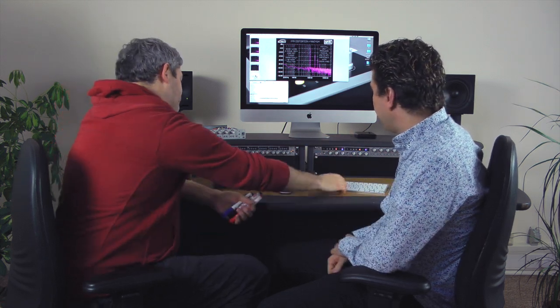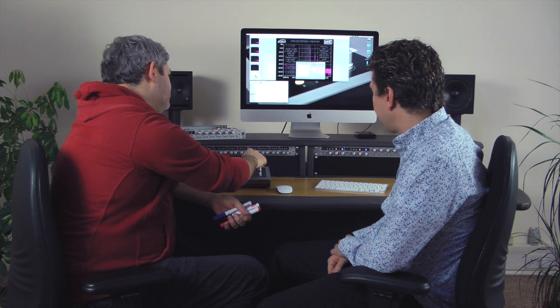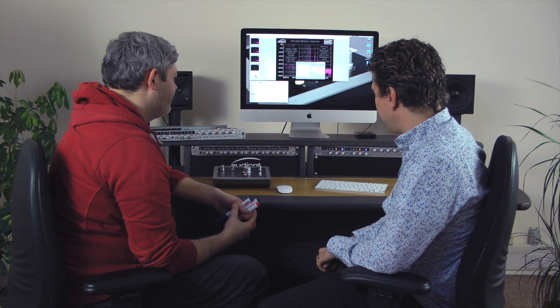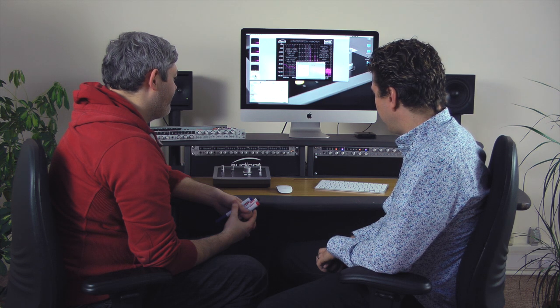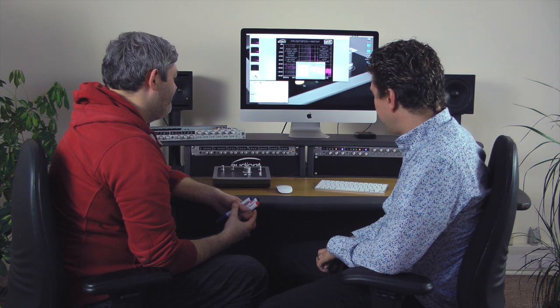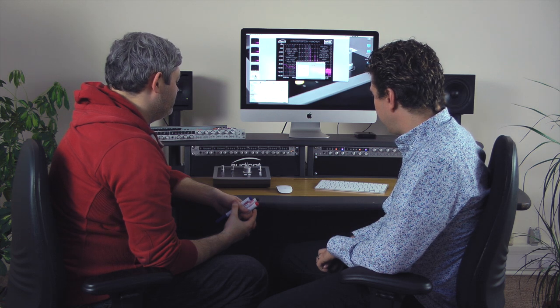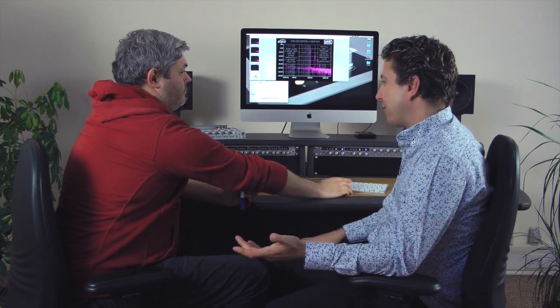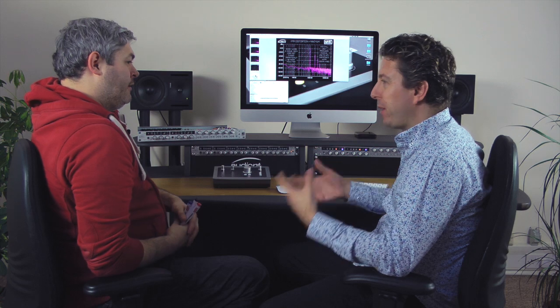Let's hear the processed one. 'When the shark bites with his teeth, dear, scarlet billows start to spread, fancy gloves though, where's Mack the Knife, dear, so there's not a trace of red.' Again - instantly it's more interesting. It's got more body, more top end, more air - all those phrases that we use.